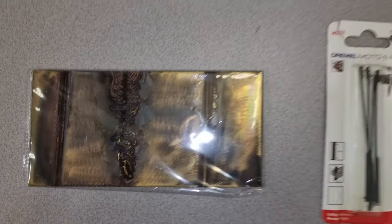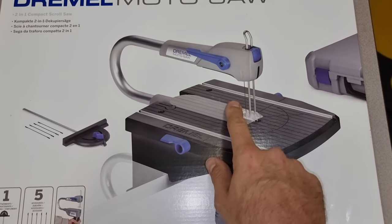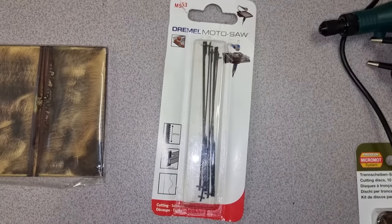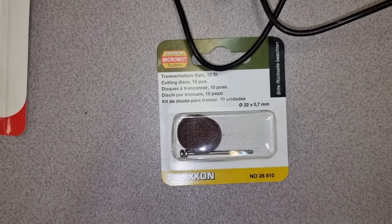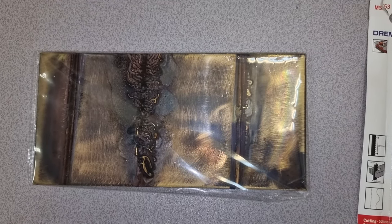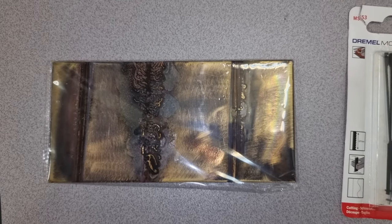I went out and bought this Dremel Moto saw and I'm hoping that this will do the job. There are a couple of blades for thin metal, and if that doesn't work, we also have a Dremel-like tool with some cutting blades and we'll have to mask off the area when we cut. The plan is to cut this and go test it tomorrow.